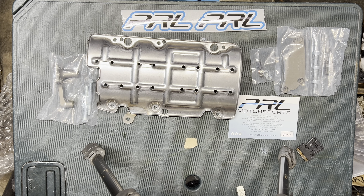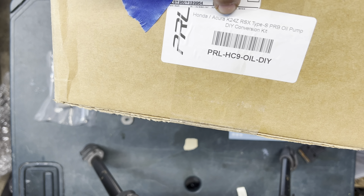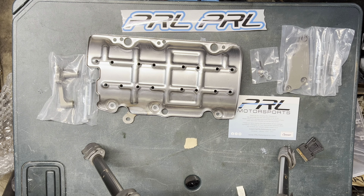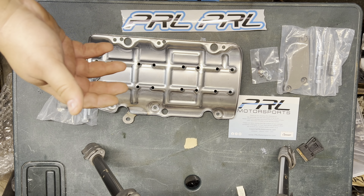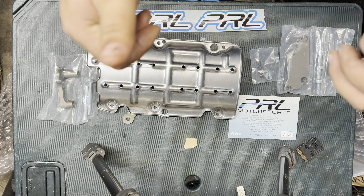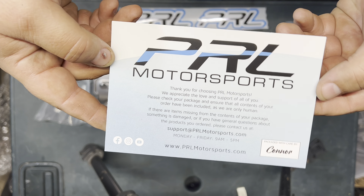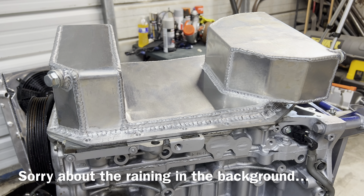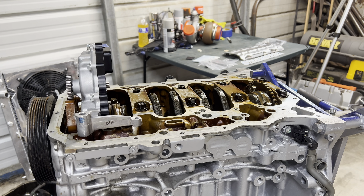The part number literally says DIY — you can do this yourself. Big thanks to PRL for sending this; I literally couldn't proceed any further on the project without it. Check them out at PRLMotorsports.com, or follow them on Facebook, Instagram, and YouTube. So we're going to pop this oil pan off — you can see here our pump's already on — I'm going to pull that off and we're going to do this kit.